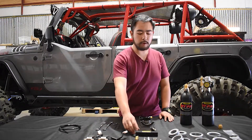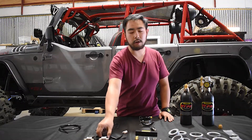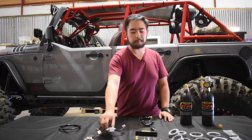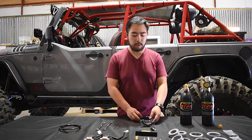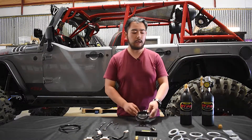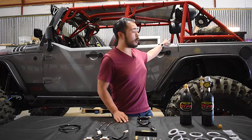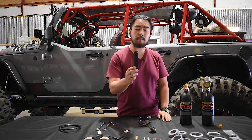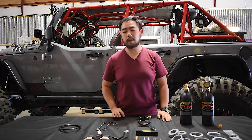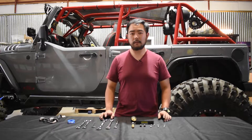To complete the install today we are using one of our ARB manifold kits. This one allows us to use our ARB solenoids to run our lockers off of an electronic switch. Additionally, we have our super bracket and a pair of roll bar clamps to mount the bottle to the GenRight roll cage behind us, and we will be mounting the manifold to the roll cage in a separate location.